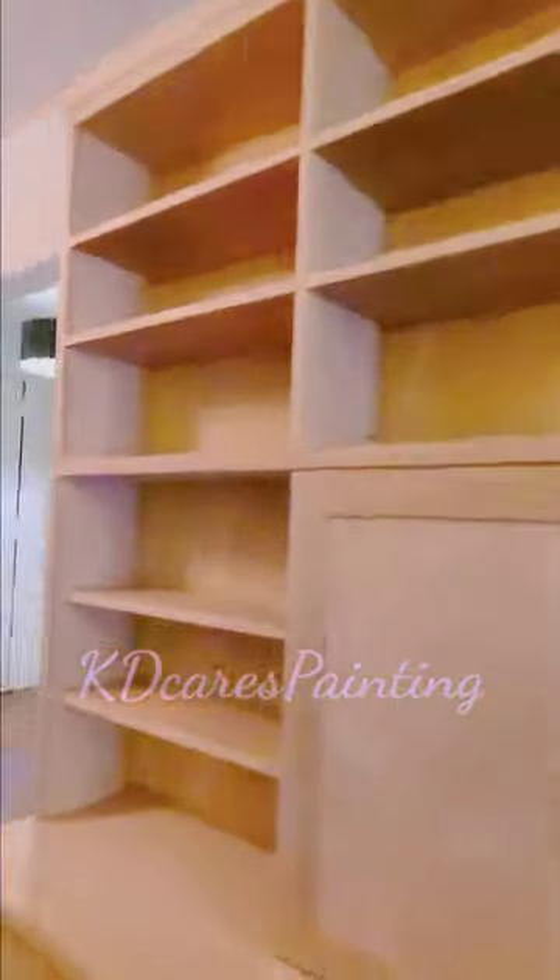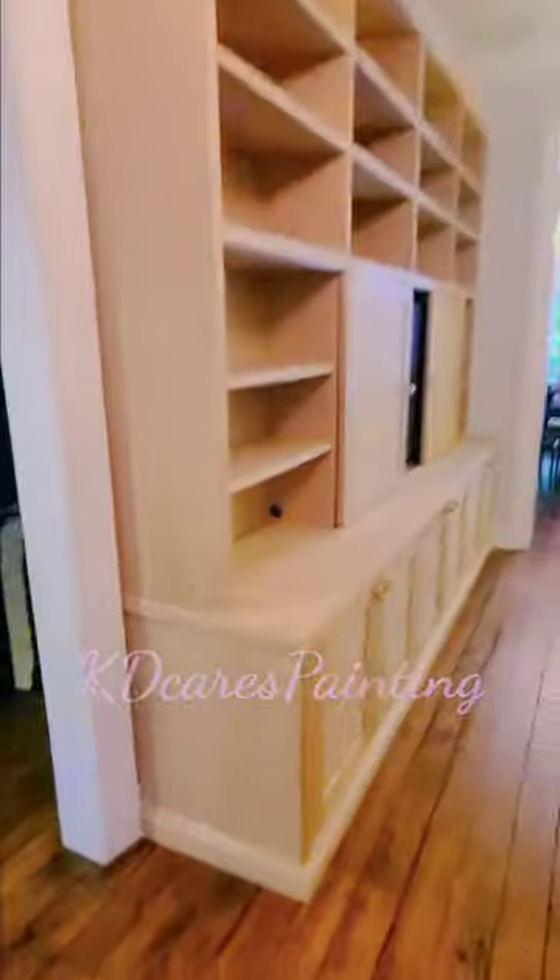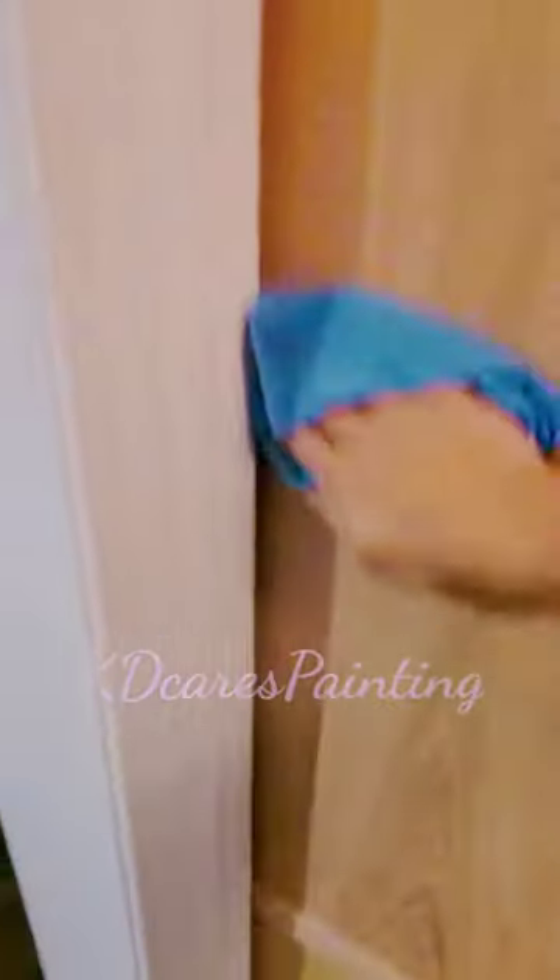Saddle in, we got a long video here. Check out this monstrosity of a wall unit that this customer had built in. They don't like the wood — they want it painted. Shout out to all my sprayers because I don't spray. I can't stand spraying, so I'm just going to cut and roll this one, but I know you guys are going to have a field day in the comments. So let's take it from the top.